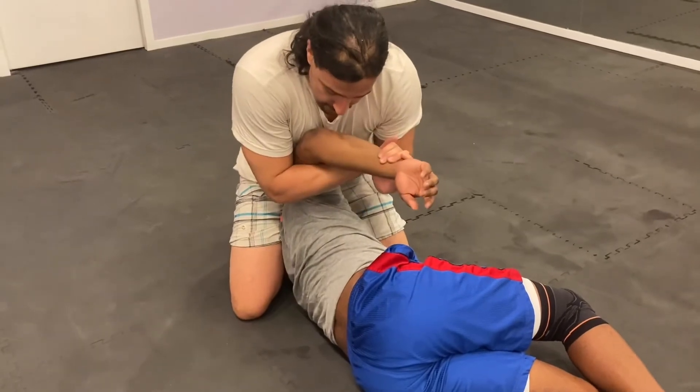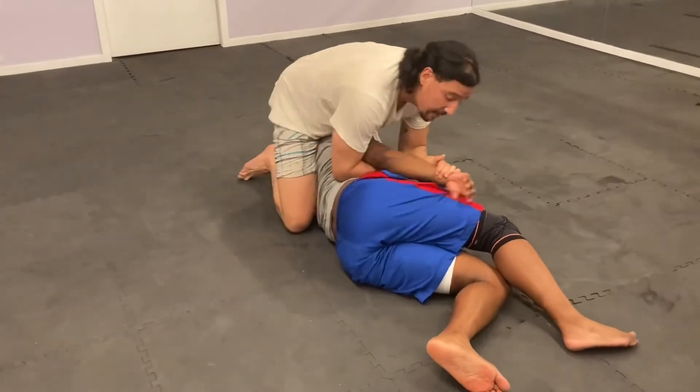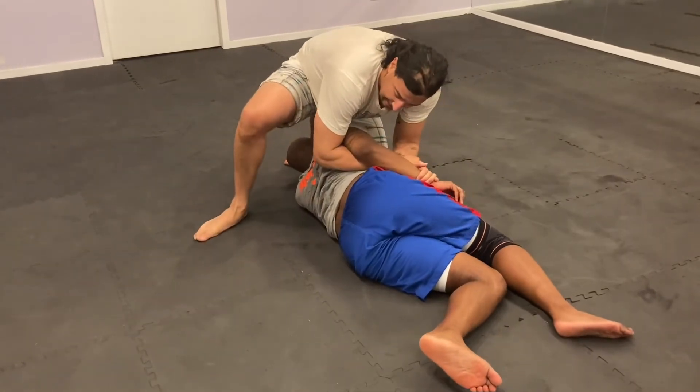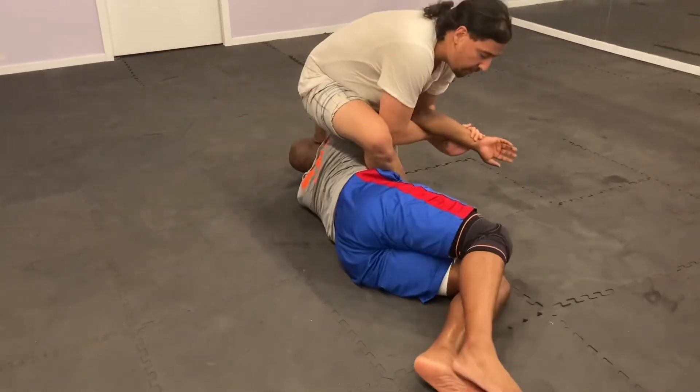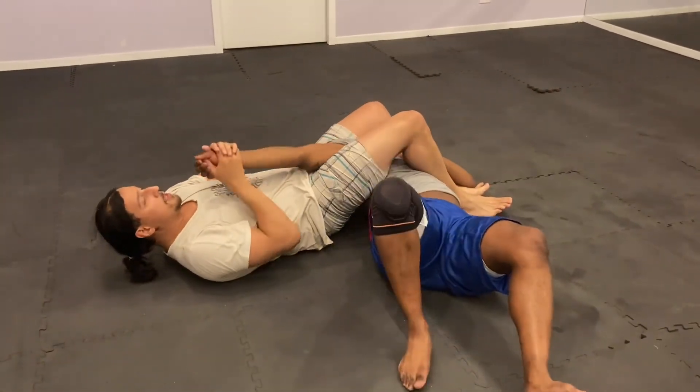Flare out. Once we do that, we're going to pressure forward, step our leg back, over, come back. It's up, thumbs up.